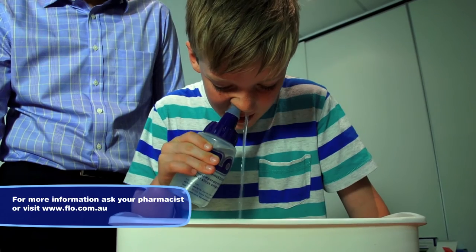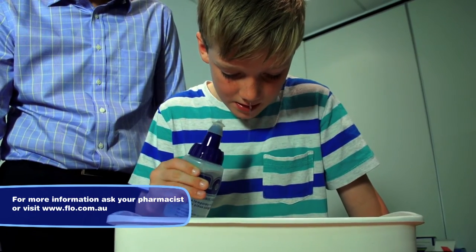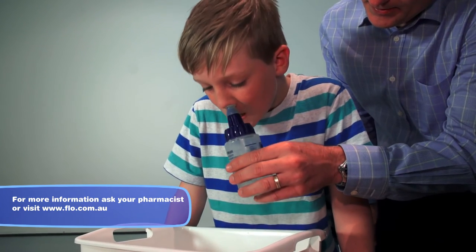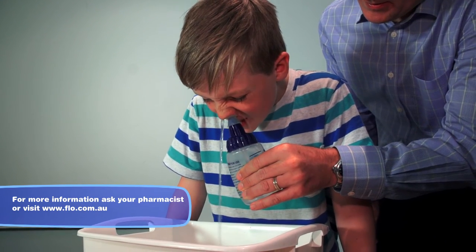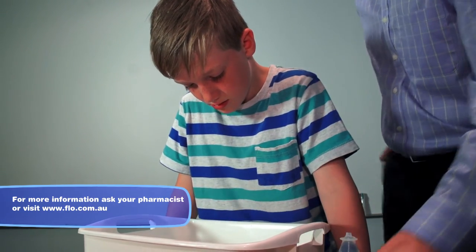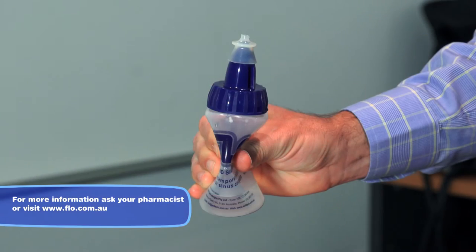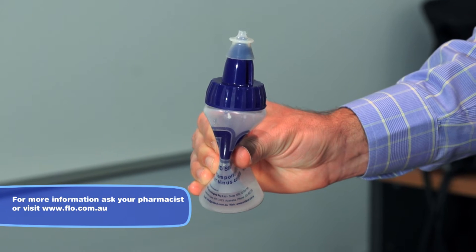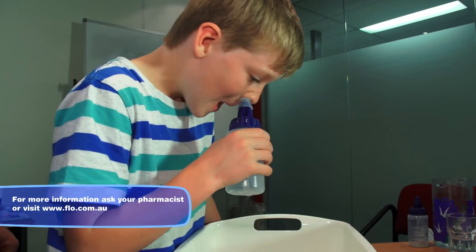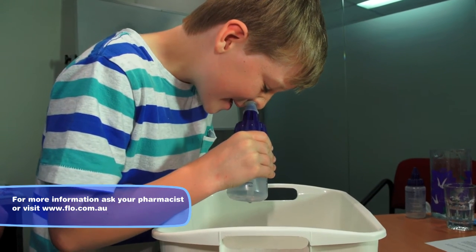When the child is panting, gently but firmly squeeze the bottle until about half the solution has been used. Many children are able to do this for themselves; however, if parental help is required, position yourself so that you are able to help your child gently squeeze the bottle. Whilst maintaining pressure on the bottle, withdraw it from the nostril and relax your grip, allowing the bottle to fill with air. Repeat the procedure in the opposite nostril.